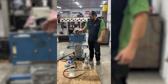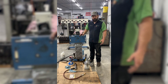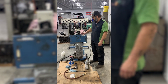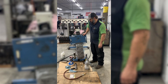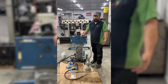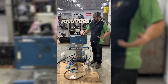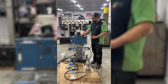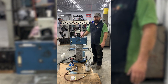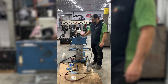We have a set of heads we're doing today, which is a little different than doing a block but basically the same principle. When you're filling, you have to get all the air bubbles out — you want it nice and dense. If you have air pockets there's no point in doing it; you can create a weak spot. On a block especially, you want it as dense as possible, because if you have air pockets the cylinder can still crack and it defeats the purpose.